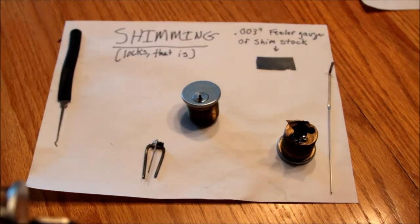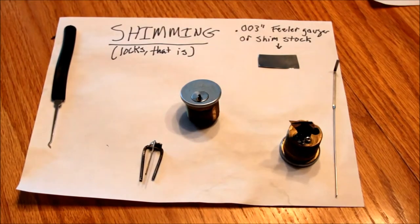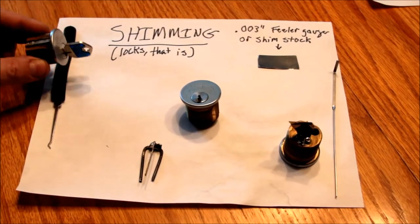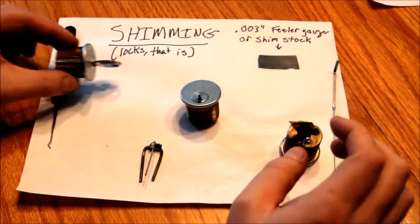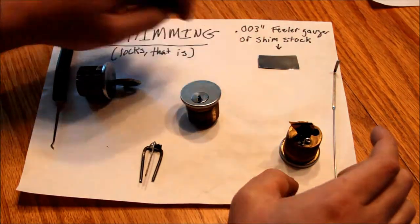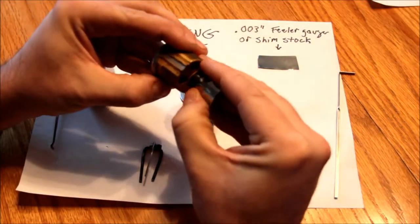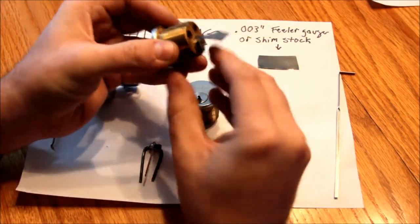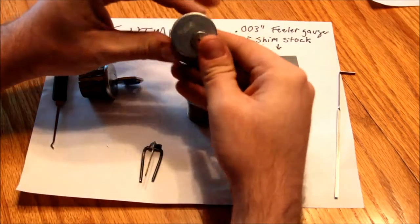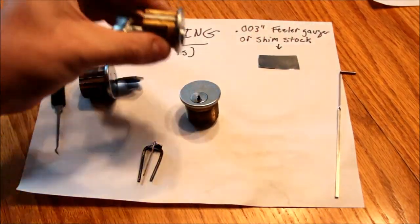So then I remembered that I had seen these things called shims on some of the locksmithing websites. I figured I'd make one, so what I did was I took a piece of .030 feeler gauge and made a shim out of it. Here's a lock that is shimmed — and yes, it is.